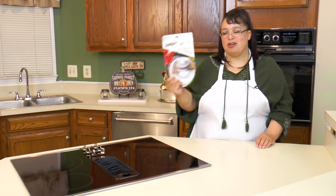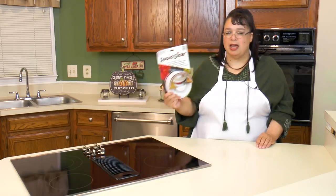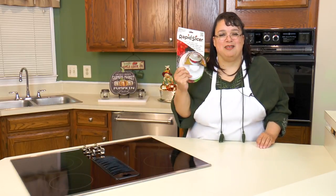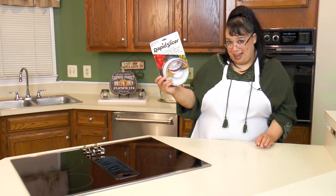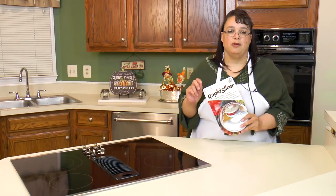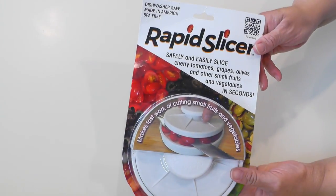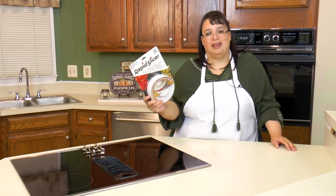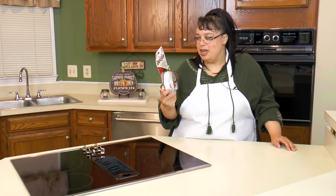I'm excited about trying this out. The nice people at Rapid Slicer sent me this and I just want to take this opportunity to thank them. I love testing out gadgets, and this is definitely a gadget that when I first saw it, I wanted to try it. It looks absolutely fantastic. One of the first things I noticed about the Rapid Slicer is this — made in America. I absolutely love products that are made in the USA from small companies, and I'm really, really excited about that.